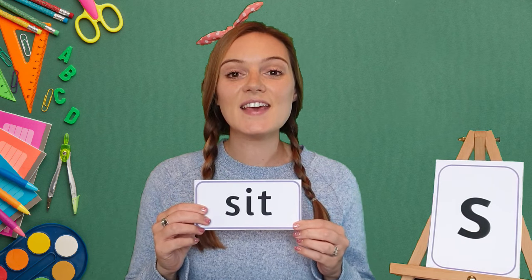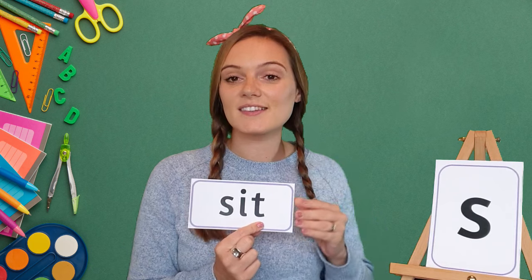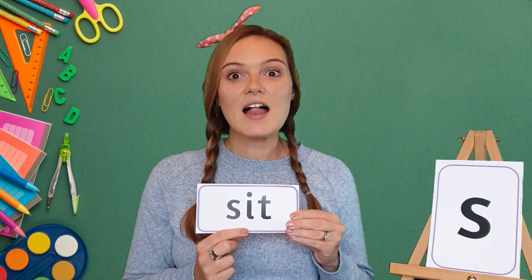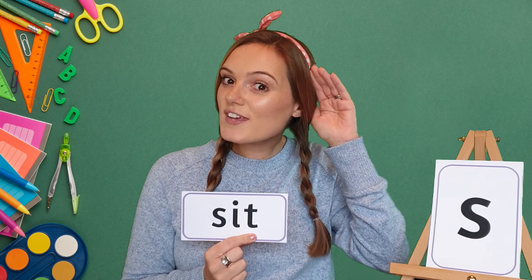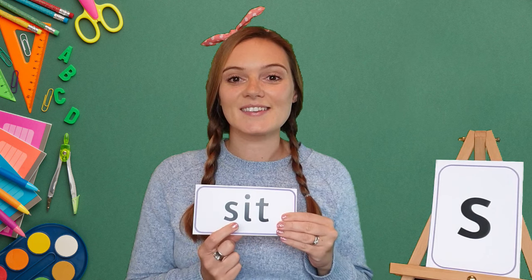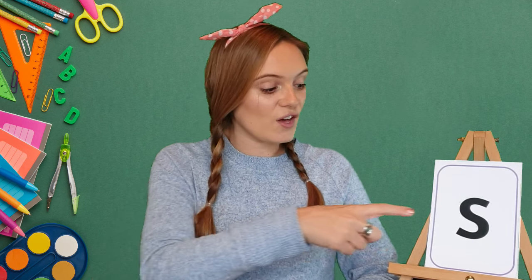Let's do one more word. Our next word is 'sit.' My turn: s-i-t, sit. Well done! Let's do it again. My turn: s-i-t, sit. Your turn. Sit. Well done!